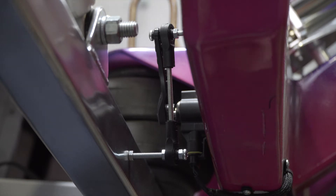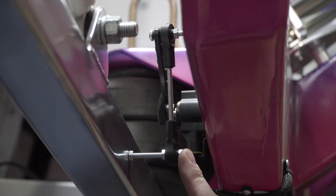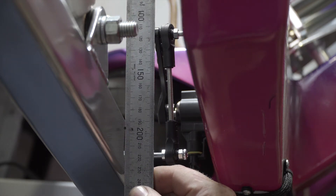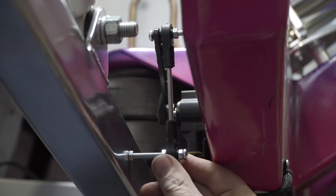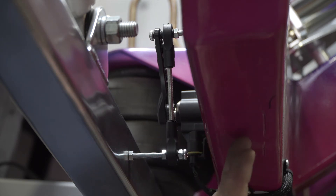Now we've cut our rod to the correct length, screwed the rod back together, and put our extender in. The extender is to line up your sensor so that it's parallel with the arm. You don't want it to be in or out because this pivots not only around that way but also this way and that way, and you don't want any bind during the suspension travel.